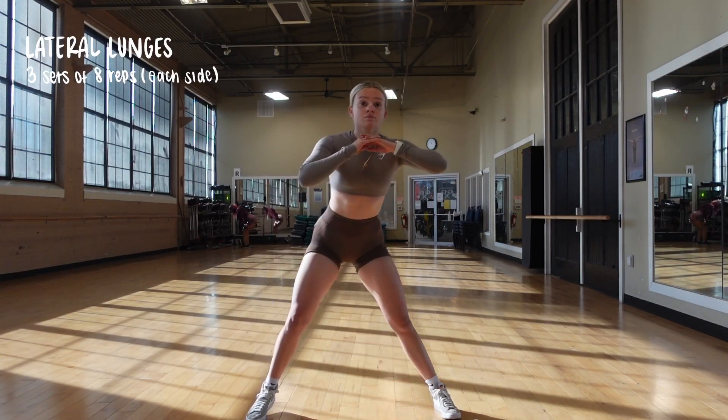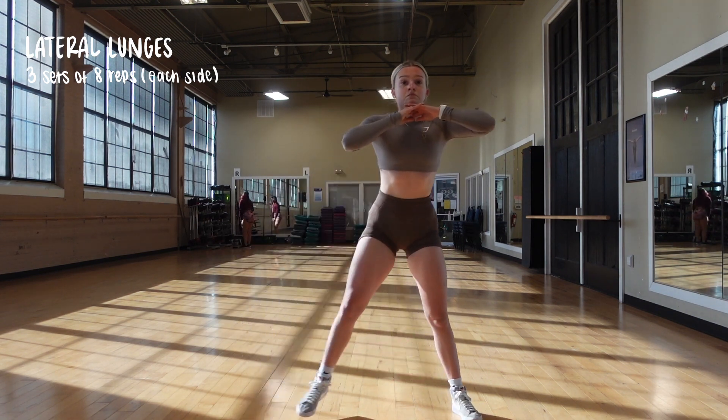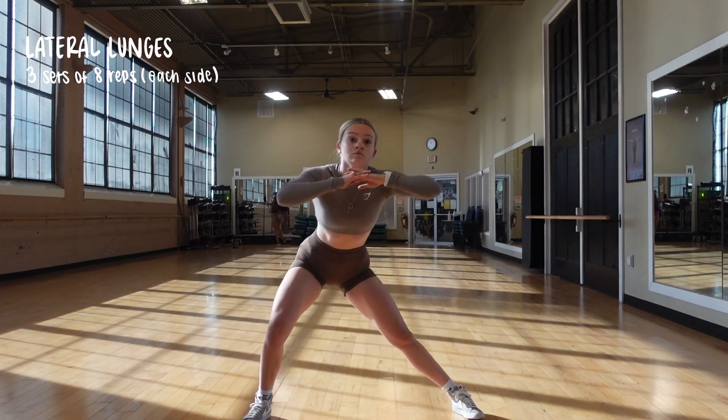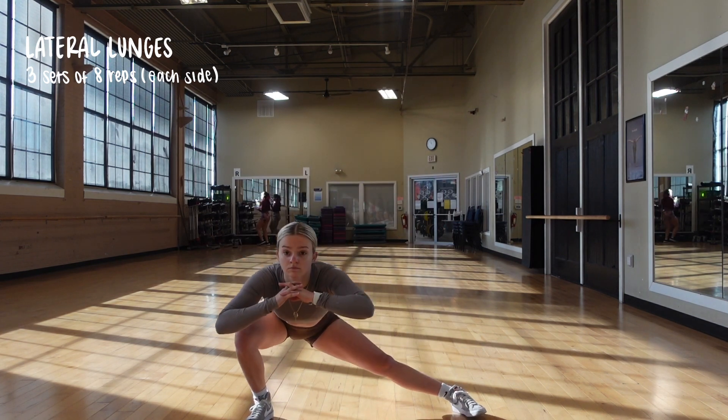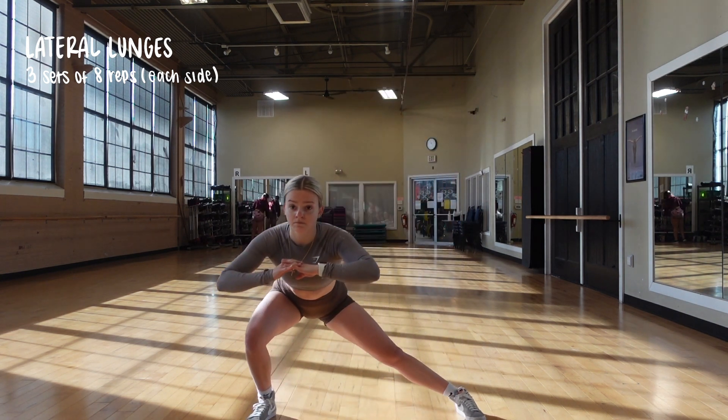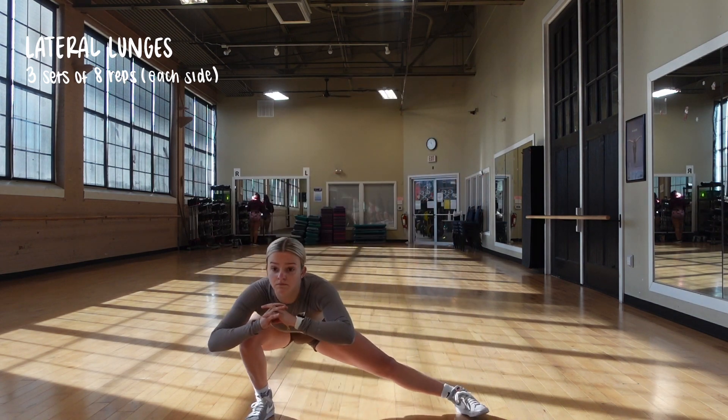For our last and final exercise of the day and of this video, we are doing lateral lunges. You're basically just stepping out to the side, pushing your hips back, and lunging — three sets of eight reps on each side, slow and controlled. Do it as best as you can. Thank you guys so much for watching. I hope that you enjoyed the full week of beginner workouts. You don't have to go that many days — you can switch it up, interchange things, whatever you want to do. It's so customizable. If you like the video, make sure you drop a like and leave a comment down below of what you want to see next. Make sure that you subscribe. I'll see you next time.